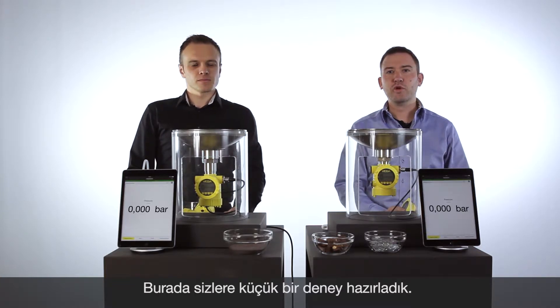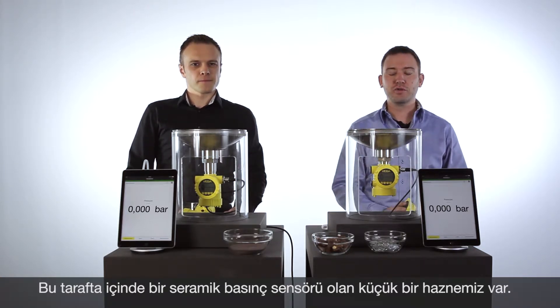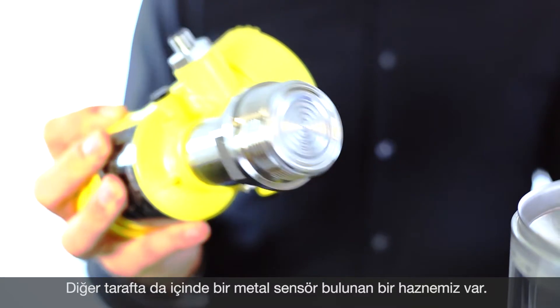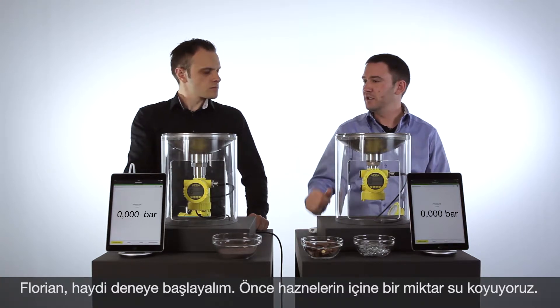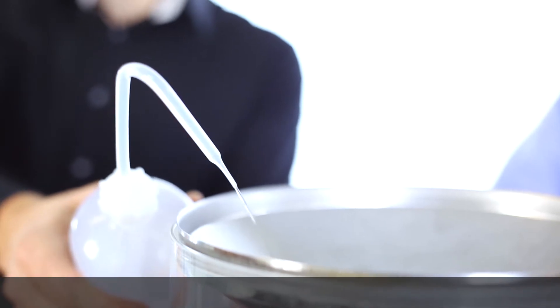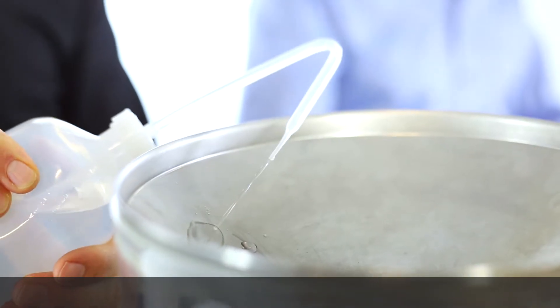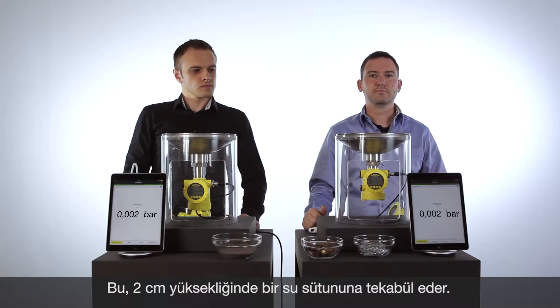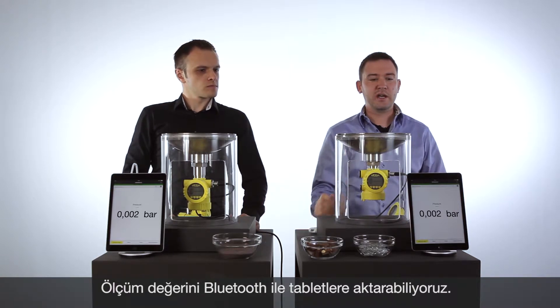To show you the robustness of ceramic technology, we have two little vessels for you — in one vessel the ceramic technology and in the other small vessel, metal technology. To demonstrate a level in both vessels, Florian, let's fill in a little bit of water. So what we can see, we have in both vessels a little level, and this value we have connected with Bluetooth to the two tablets.